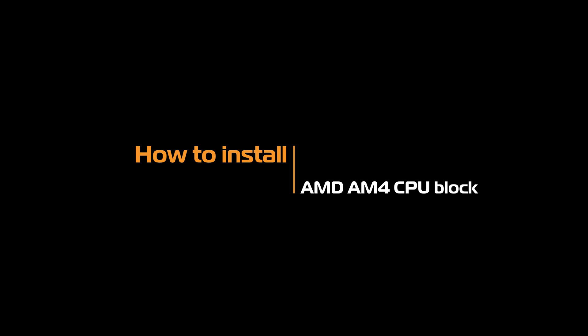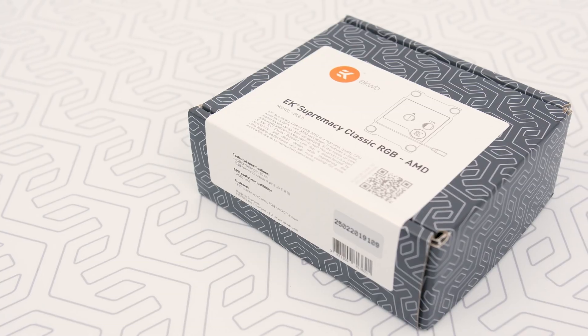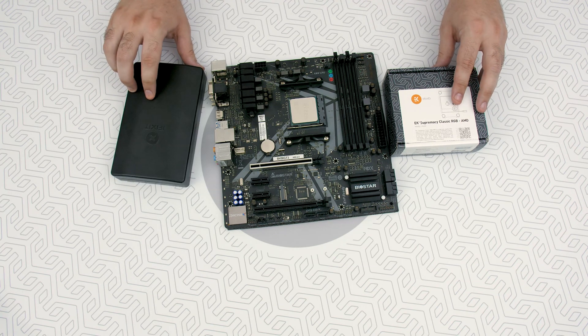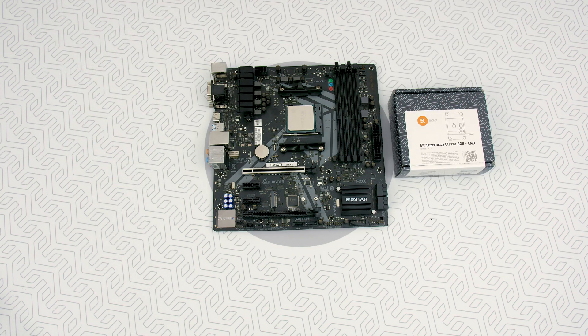Hello guys! In this tutorial, we will show you the easiest way to install the EK-AMD-AM4 CPU block. You're gonna need your AMD-AM4 motherboard, EK-AMD-AM4 CPU block, and for the first time we need a tool — to be precise, a Phillips head screwdriver.